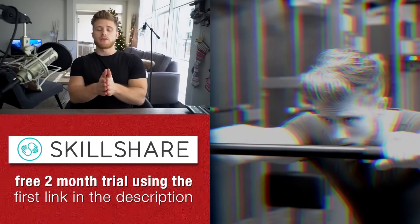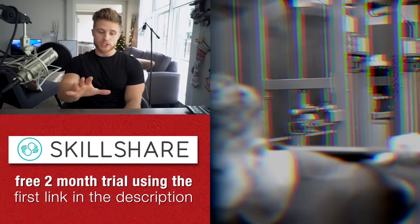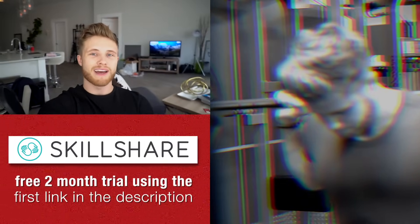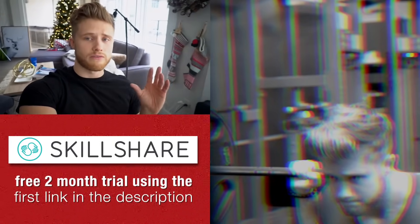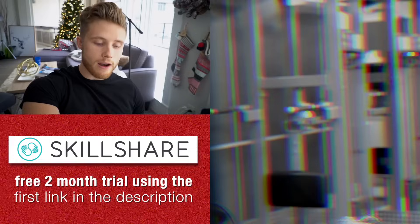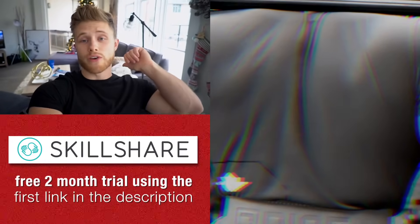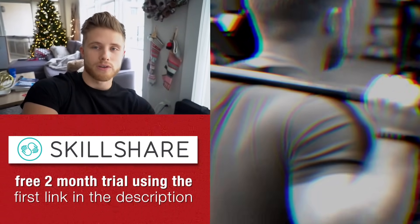Thanks again to Skillshare for sponsoring the video. I've got a back training science video on the way — I'm putting together all my research for that, so look out for it probably next weekend. We're back in our Canadian home right now, and it is freezing compared to Florida. We'll be here until Christmas and the new year, then heading to the LA Fit Expo and back to Florida after that. I'll do a couple vlogs while here in Kelowna. Don't forget to hit the thumbs up, like this video, and subscribe if you're new — I'll see you guys next time.